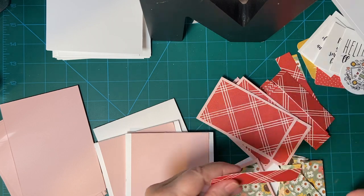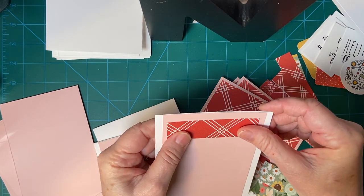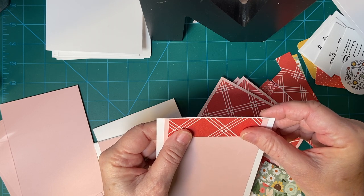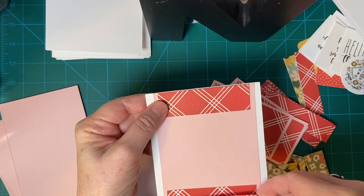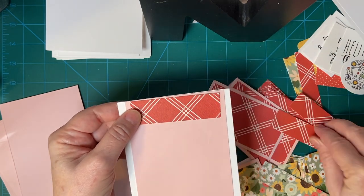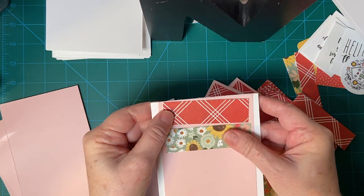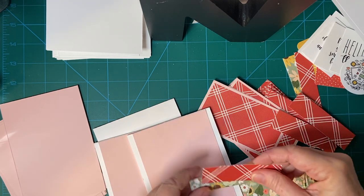Instead of all four pieces being the same, I'm going to go ahead and alternate them like so. I'll show you.